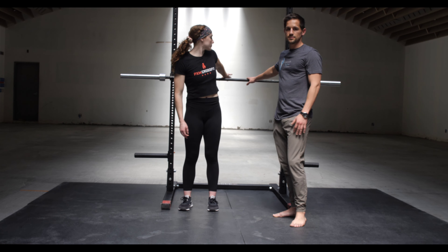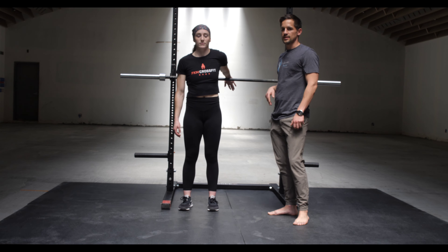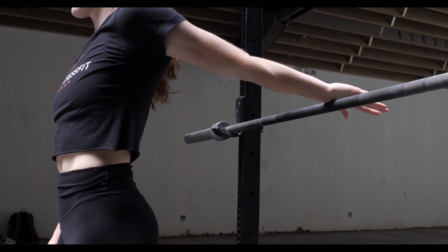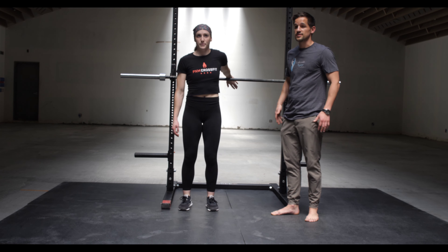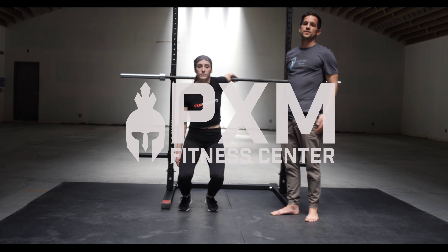We're gonna have Leah's arm up on this bar — you can use anything: a countertop, back of a chair. Palm will be facing up, and then from this position she just goes down into a deep squat. You go until you feel a nice little stretch in the front; maybe a little discomfort, that's okay. We can do about ten repetitions. You'll probably notice that this actually improves overhead flexion afterwards, so give this a go if you have some cranky shoulders.